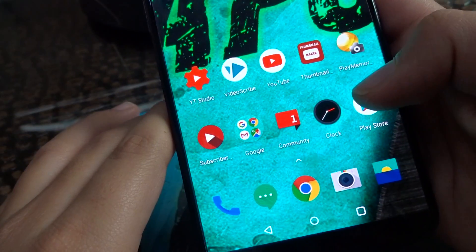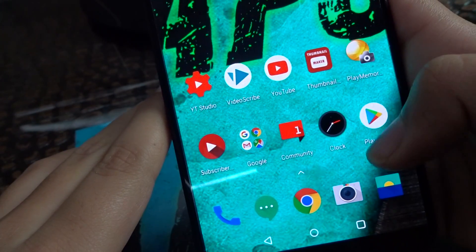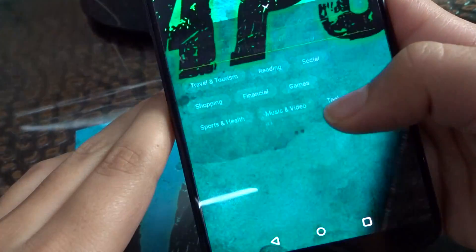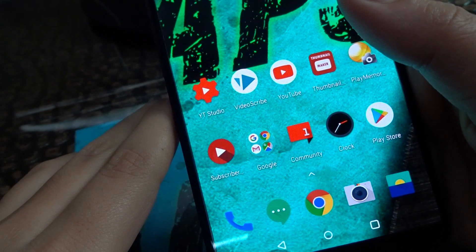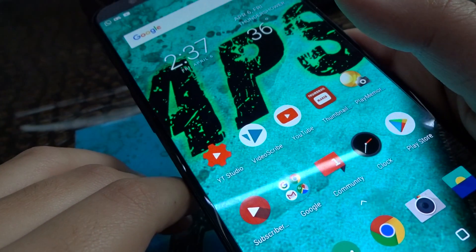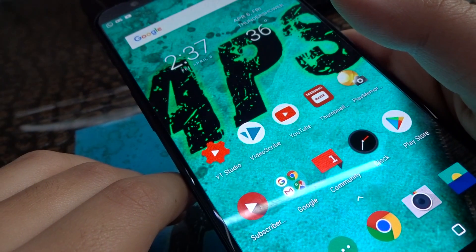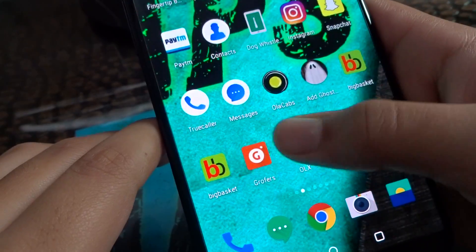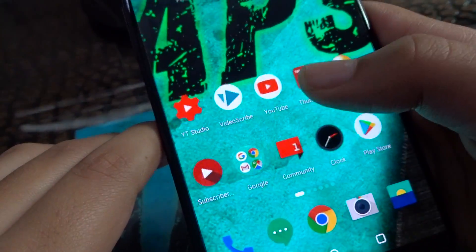Let's open the Play Store — so fast guys. As you can see, if you want to buy this phone you can get a link in the description. Subscribe to my channel and press the notification bell. As you can see it is so fast.